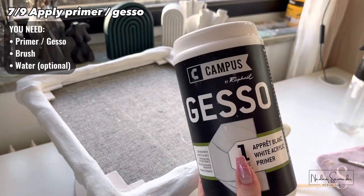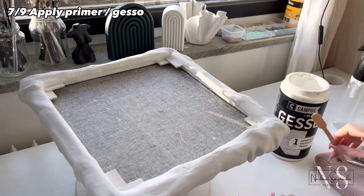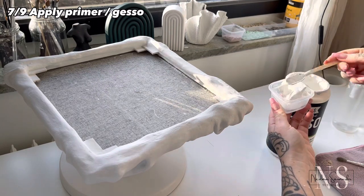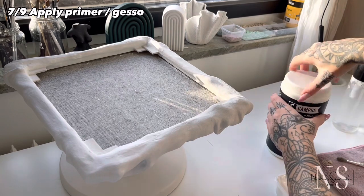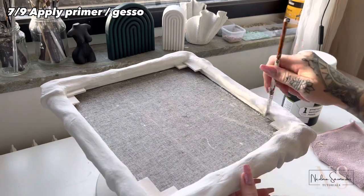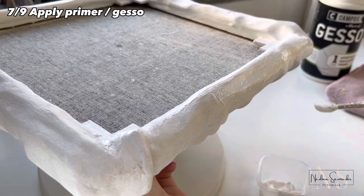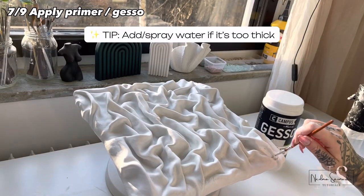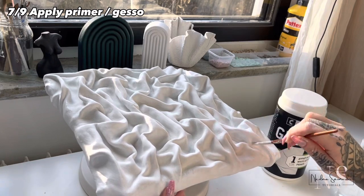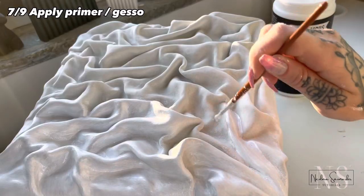Now it's prime time. I have the link to my storefront on Amazon in the description. Unfortunately I can't find this particular brand there, but I have another primer linked that I've seen many other artists use. If you live in Sweden, Norway, or Denmark you can get this exact one — all the links are down in the description below.